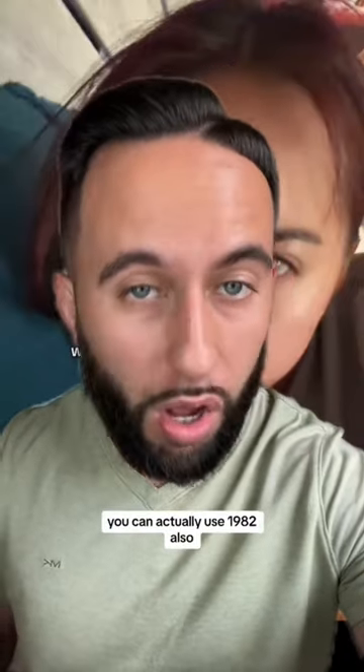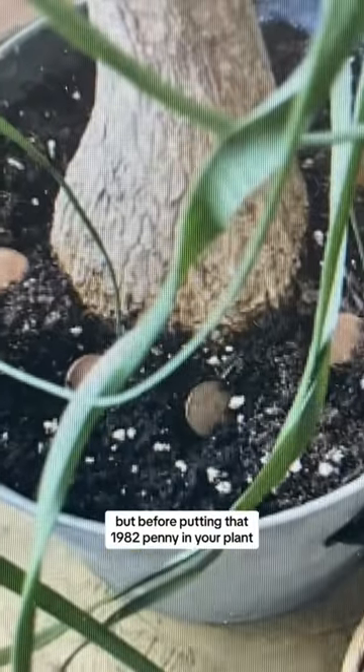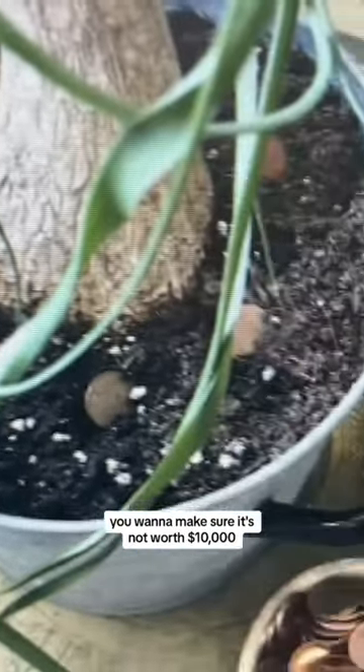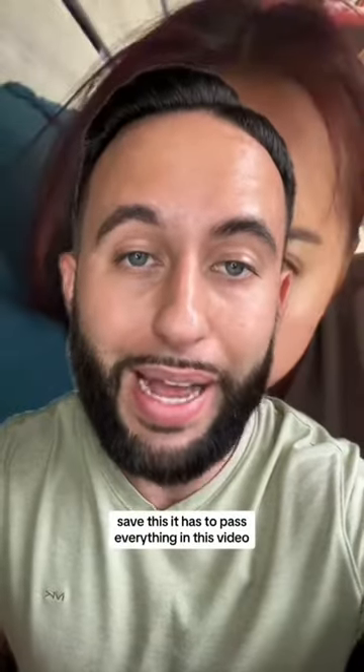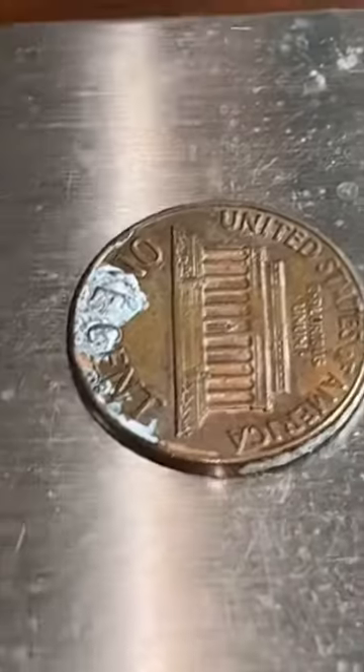She said pennies older than 1982 — you can actually use 1982 also — but before putting that 1982 penny in your plant, you want to make sure it's not worth ten thousand dollars. Save this: it has to pass everything in this video, so it has to be a 1982 Denver mint penny.